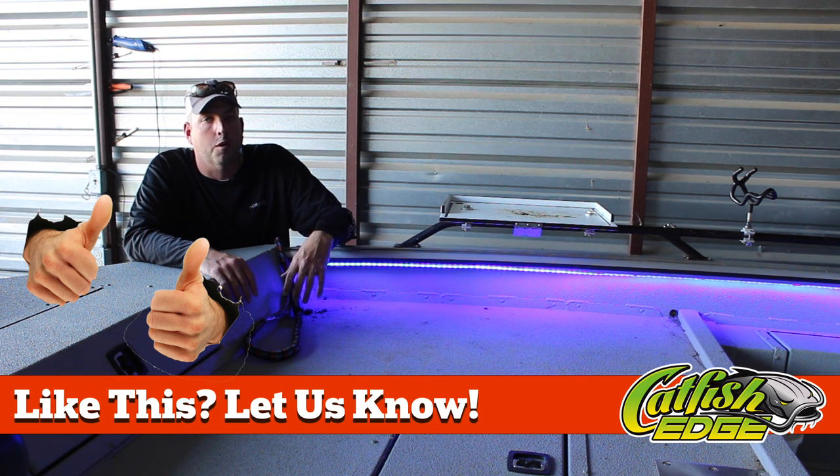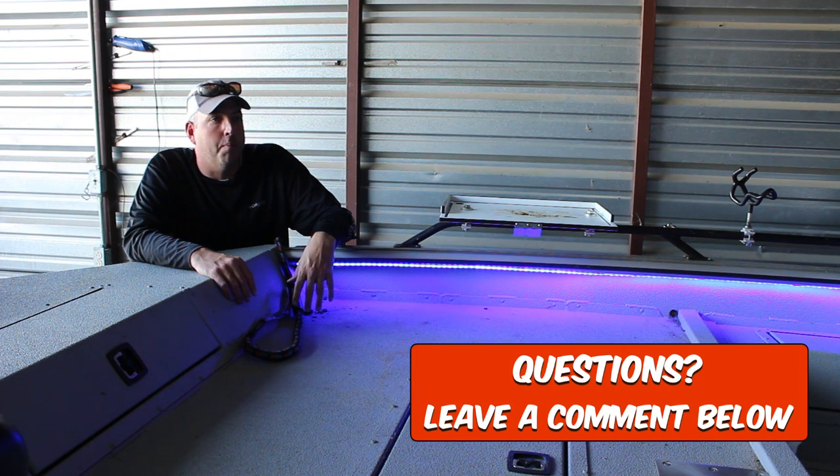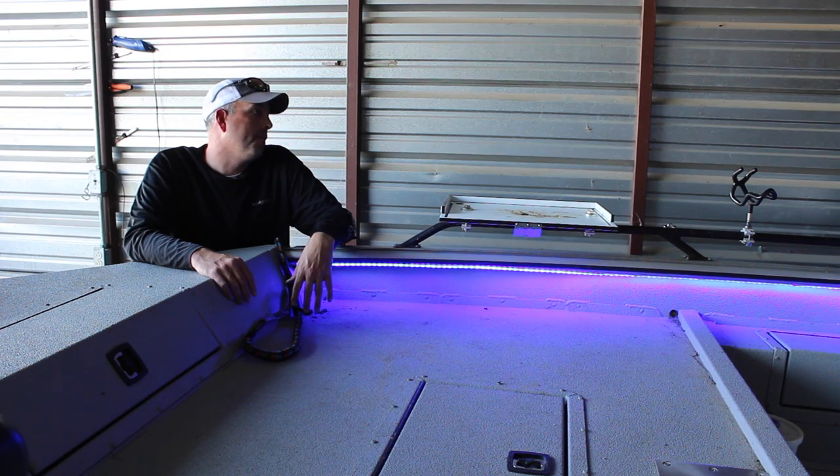People can really see you coming across the water when you've got these things turned on. People around the lake have been joking, calling me the pimp.